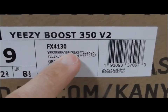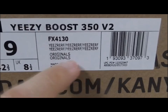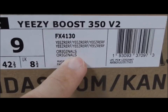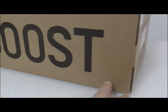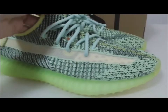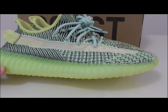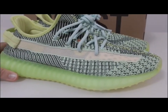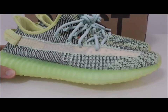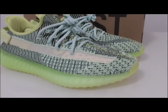You can see the code for this pair: FS4130. This is the real reflective version — yes, this one is reflective, and later I will show you the reflective review. So what do you think about this pair? Would you like to cop, or do you have any more questions? You can contact us. Please enjoy the reflective review.